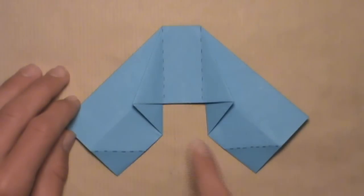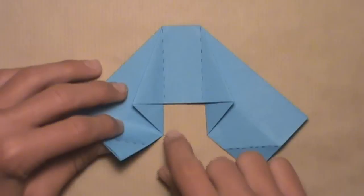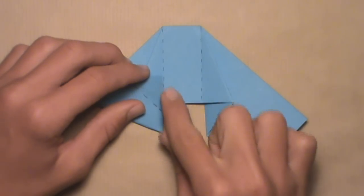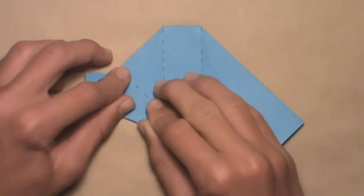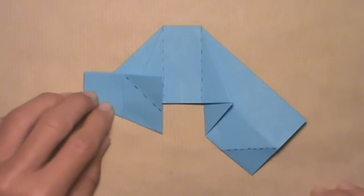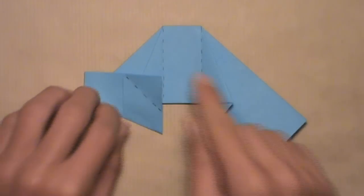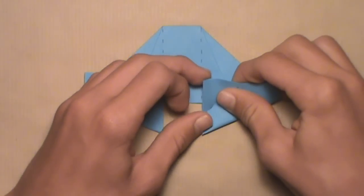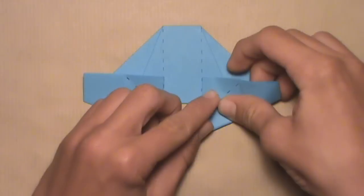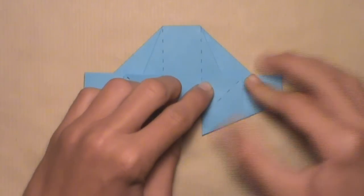Now we're going to fold these two edges into a line with these vertical creases once again. Start with the left edge — pull it up as far as it'll go. You'll see that it stops at a certain point. Align this edge with the left vertical crease, and once they're aligned, make your crease. Crease sharply. Then do the same thing on the right — take this right edge and align it with the right vertical crease. Pull it up as far as it goes, align the edge with the crease, then make your crease. Then turn the model over.